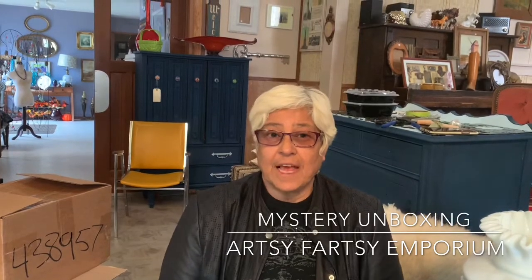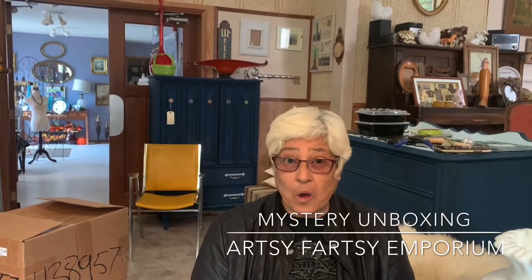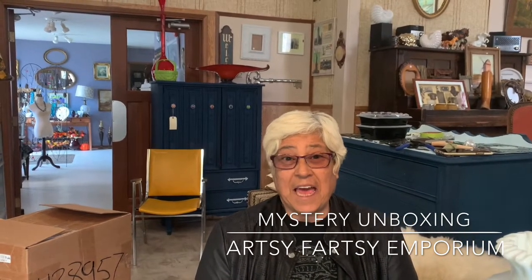Hello everyone, welcome back to my channel. Today I have something really special for you guys. I bought this unseen lot online the other day, like a few days ago. I paid for it and everything else, and today I had an opportunity to drive up to Edmonton to get it. It's exciting because I haven't seen it myself, so it's going to be a surprise for me as well. I just hope the money I spent on this — which actually wasn't very much — will be worth it. So here we go. Let's start unboxing and you can get as surprised as I will.